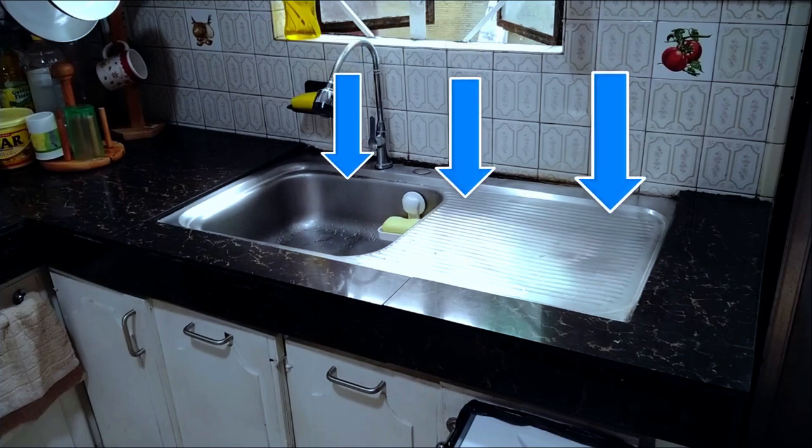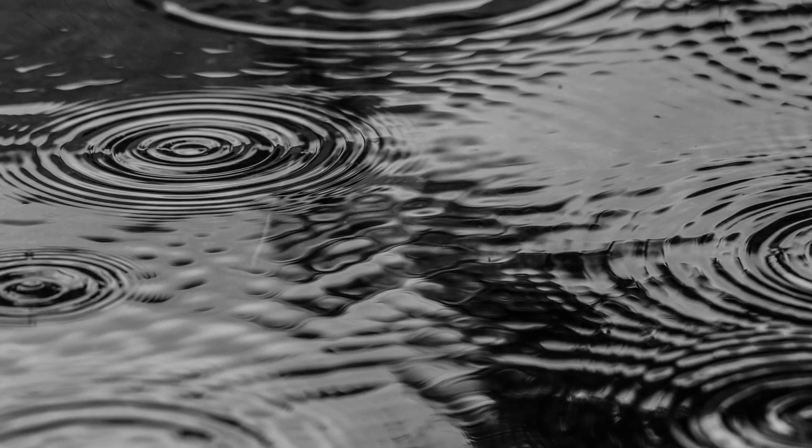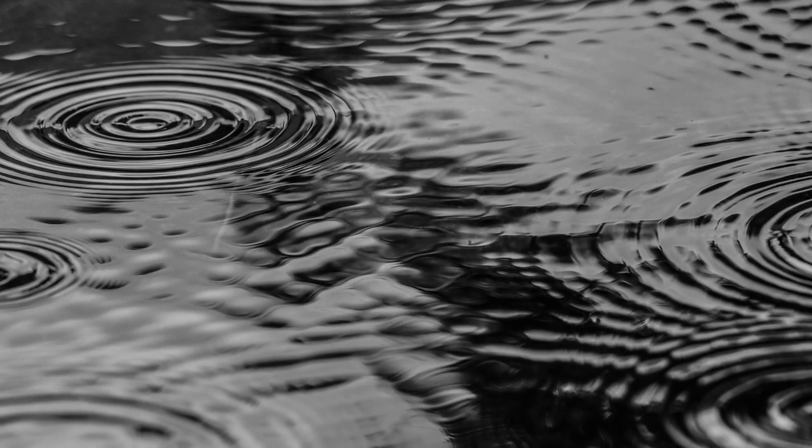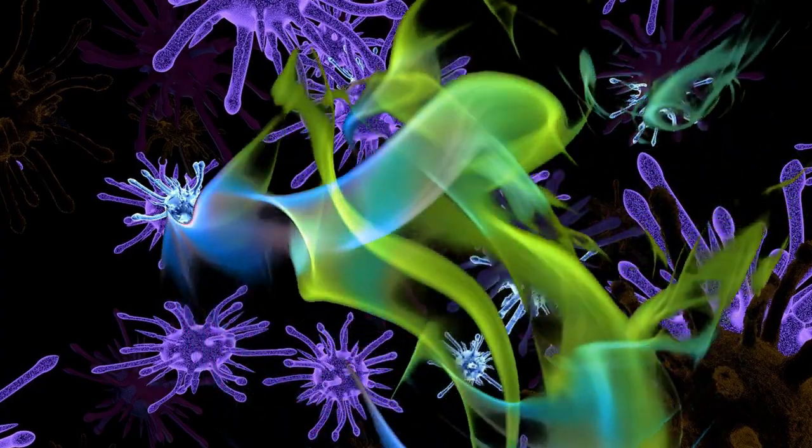Otherwise, water will just continue to slide downwards, all the way to the flooring underneath the sink, which will eventually cause all sorts of problems like mini floods, a breeding ground for roaches and mosquitoes, germs, and foul odor.